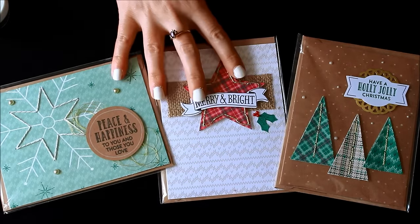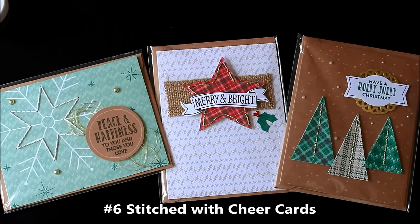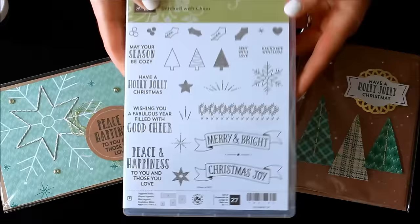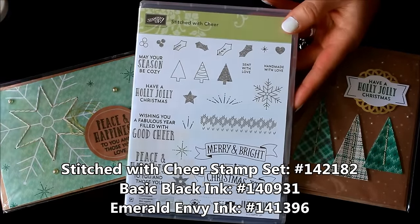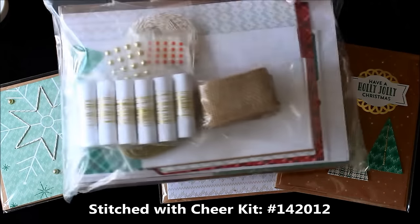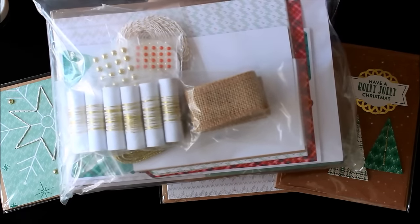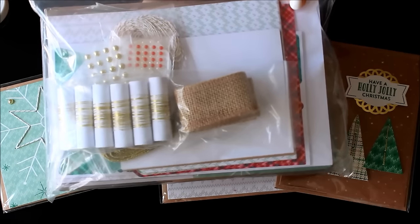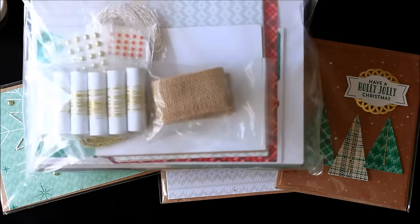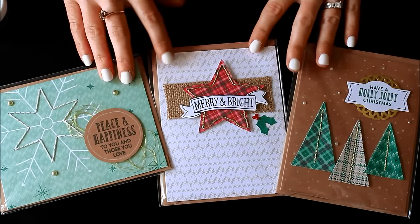The last set is the Stitched with Cheer kit. This one is $24 plus tax and shipping — the others are just shipping unless you're local. This one makes 18 cards: three designs and you make six of each. You will need the Stitched with Cheer stamp set as well as Basic Black and Emerald Envy ink pads. This kit comes already assembled from Stampin' Up! with all your embellishments — threads, lint, baker's twine, burlap, and pearls. It also comes with all the pre-cut items and the needle and thread for all of the stitching, as well as envelopes with liners, which is super fabulous.